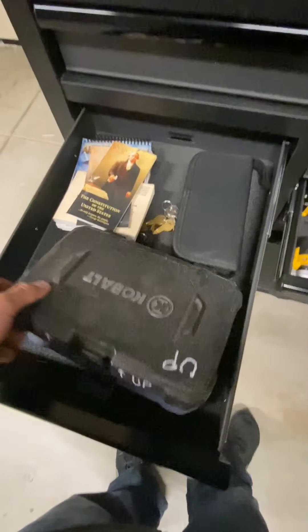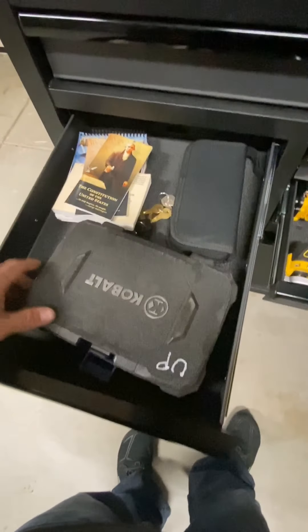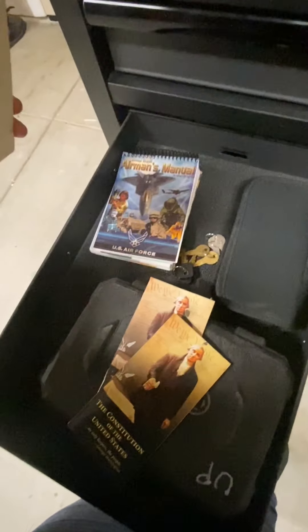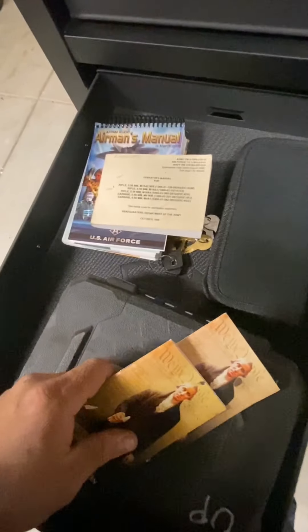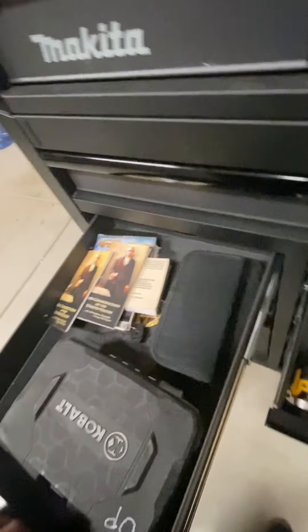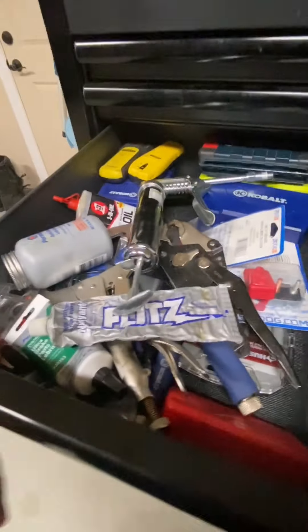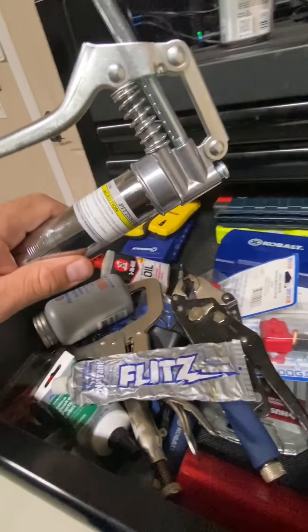Up here are some miscellaneous things. This toolbox should be in my truck — it's my mobile socket set. I've also got an airman's manual, an operator manual for a rifle, and some other items.